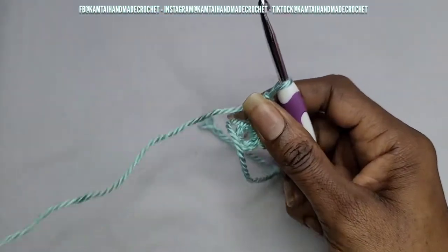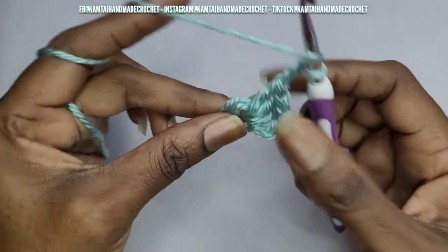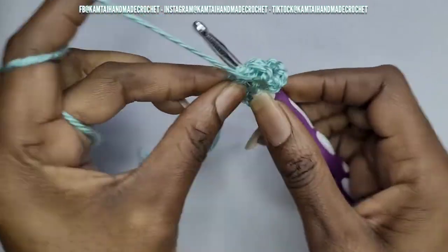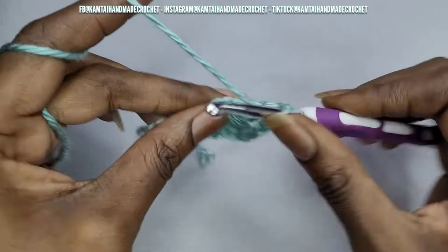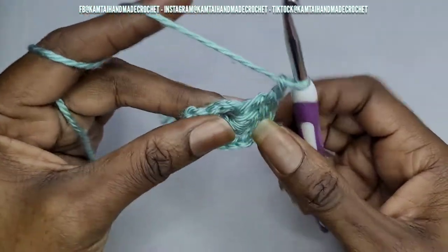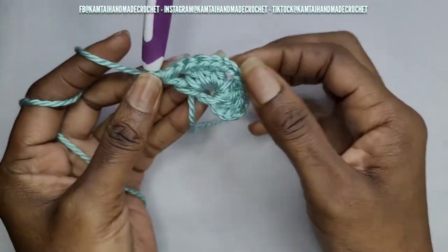Now you're going to chain three — sorry, chain two — and go back into the stitch again with another three double crochets. With that chain we made a little gap there, because we're going to go into that stitch with two clusters of granny squares. At the end, go ahead and chain one once you put those three double crochets in, and that's what it should look like.